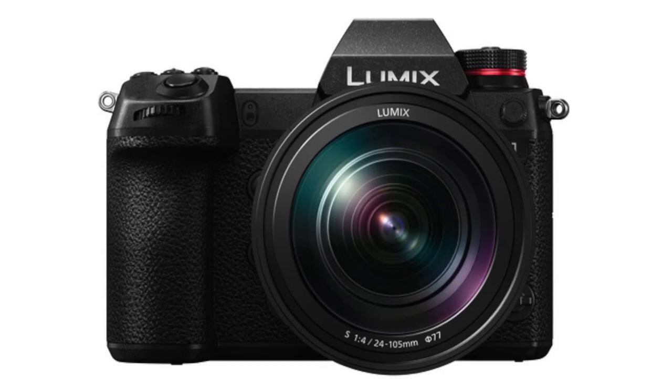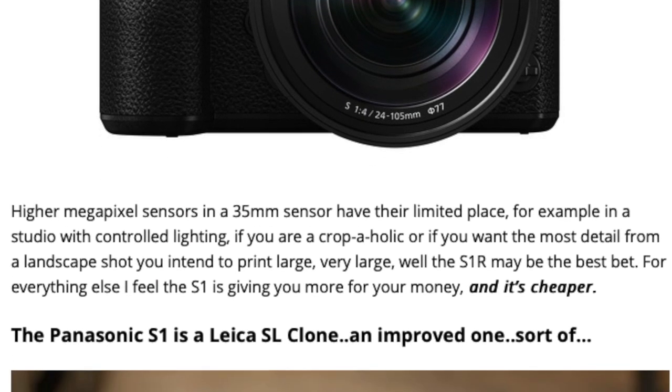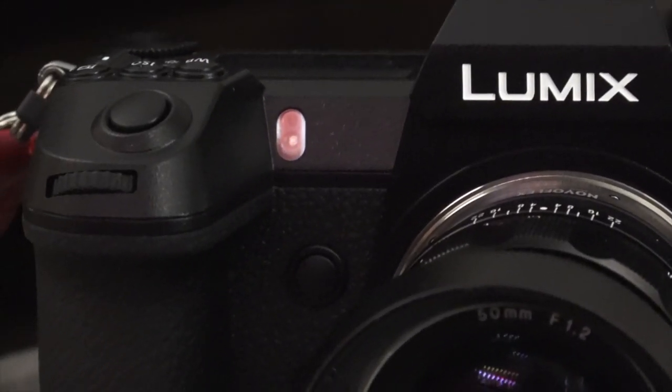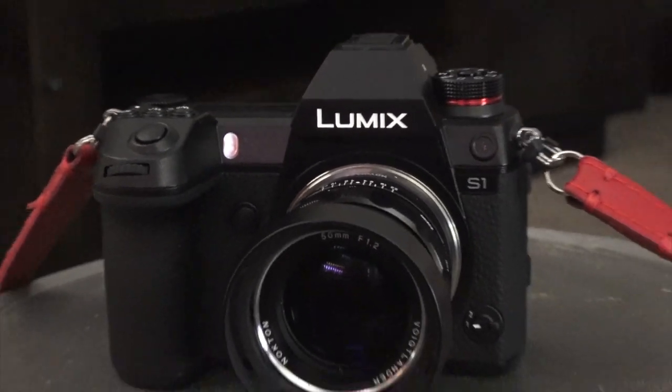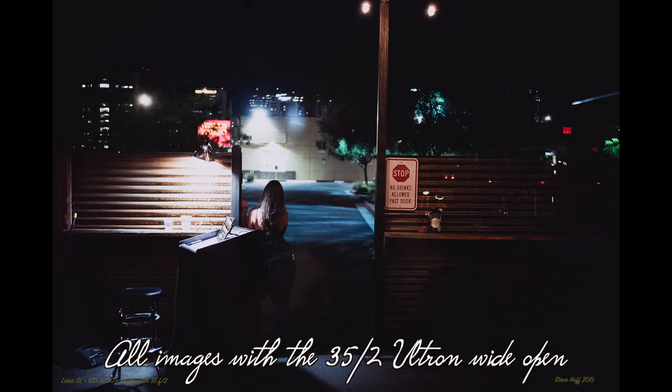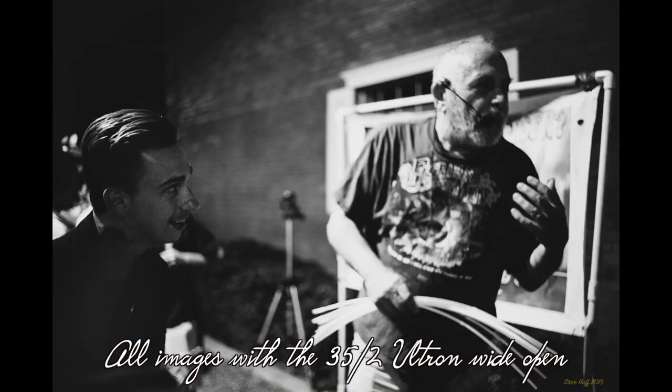I've spoken about the Panasonic S1 before and I love it — I own it. That's the body I use to shoot these kinds of lenses. While the body is big, it offers a great grip, feels solid, and putting these little manual focus lenses on creates a really nice camera setup. I love manual focus, and this little lens is manual focus only — you're not going to get any autofocus from this lens.